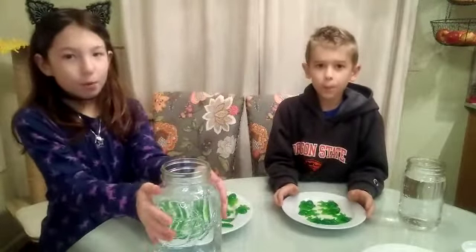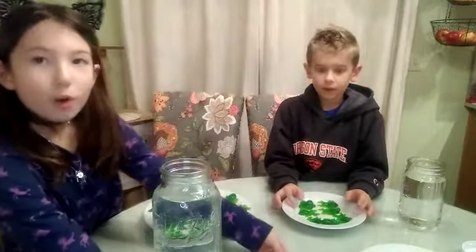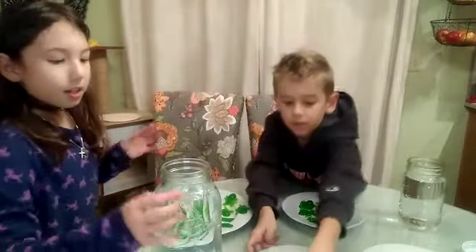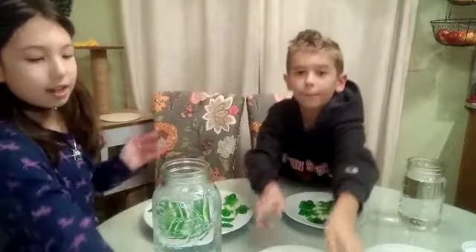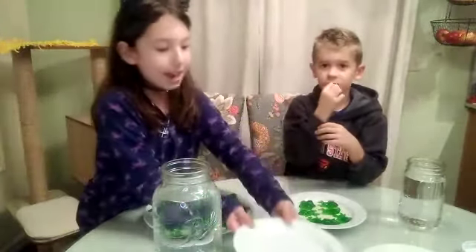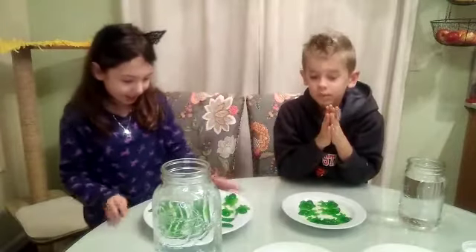So we're going to put one in water, one get heated, and one will get frozen. Getting them wet and getting frozen will take a whole day, but this you guys will get to see today. So let's get started.